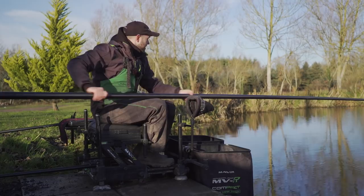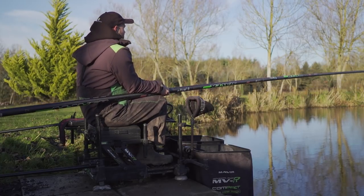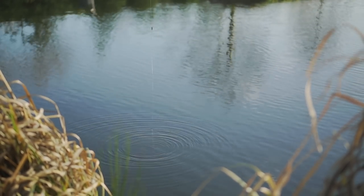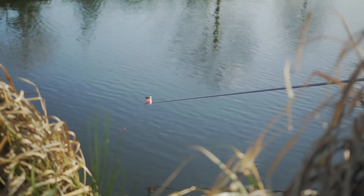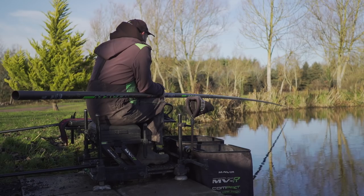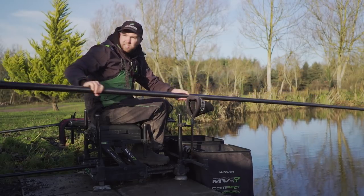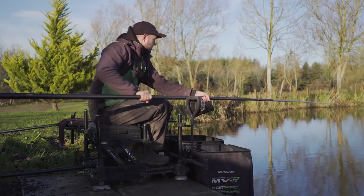We've had a load of bites up the bank, fishing to that grass and overhanging cover. I plumbed up and found 40 inches of water — a great depth for this time of year. I'm just going to lay my rig in, tap in 10 to 12 maggots, then flick my rig in again and try to get my hook bait landing at a similar time to my loose feed. Flick the rig out and drop the back shot down into the water — that keeps the float dead still, which is really important in the winter. And straight away — a bite.